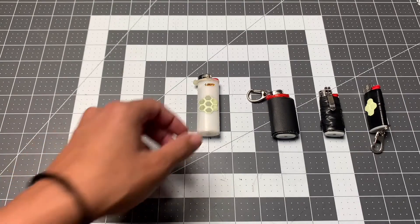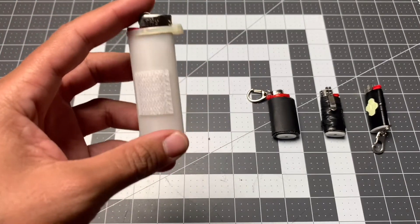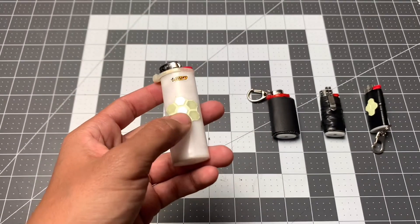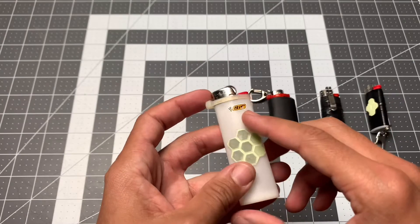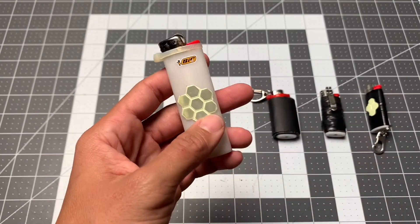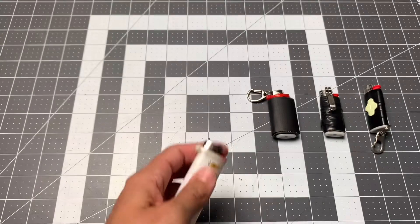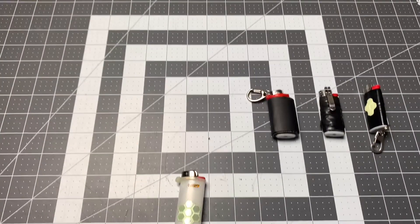Now getting into less survival-based, more general utility. I like white BICs because you can see the fuel level from the inside. This one I actually took out of one of my med kits — no guard, little zip tie barrier easily taken off, and on the front there's a nice little Siloom sticker. I love Siloom so much — it goes in the dark, so if I drop the lighter I can find it. Let me demonstrate with the light off: you can see it glowing. Charging it up even a little bit, this is going to glow for most of the night.